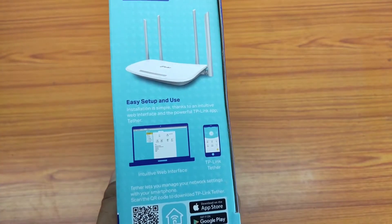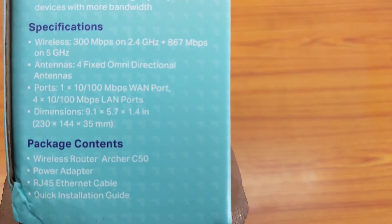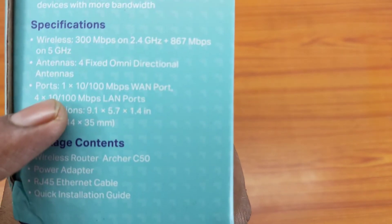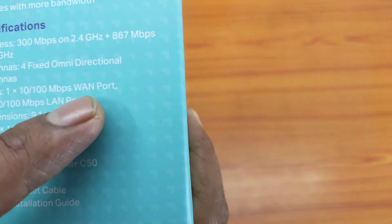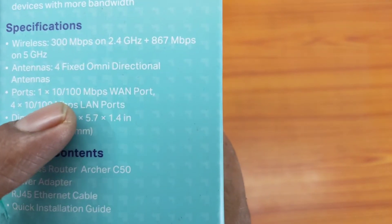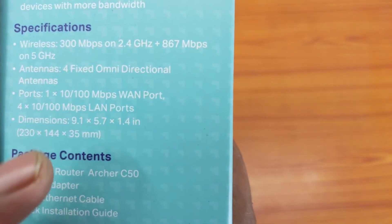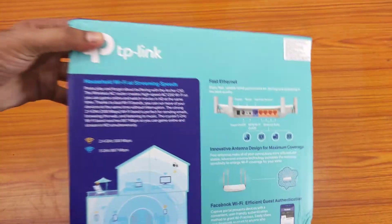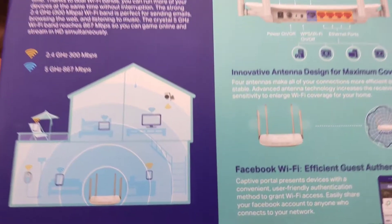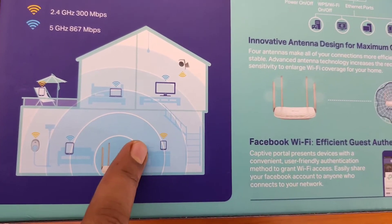On this side it is written how to install this router with your broadband. Now let's see the other side — here is a specification list. As we already know, it is a dual band WiFi router. It has four dedicated antennas, and it has one WAN port whose maximum speed is 100 Mbps. It also has four LAN ports which also have a maximum speed of 100 Mbps.